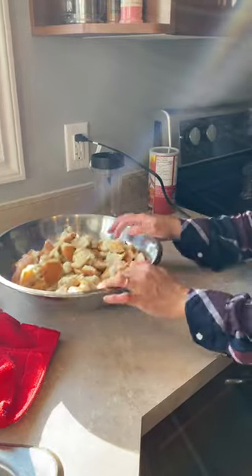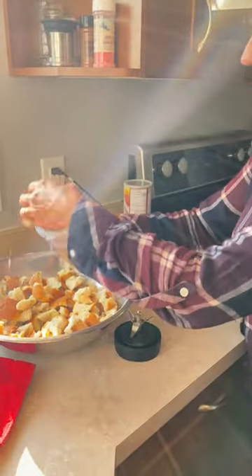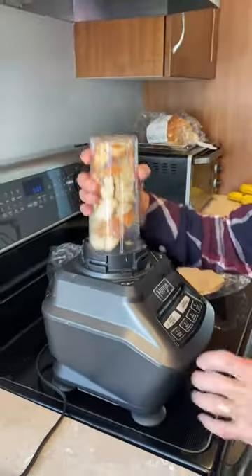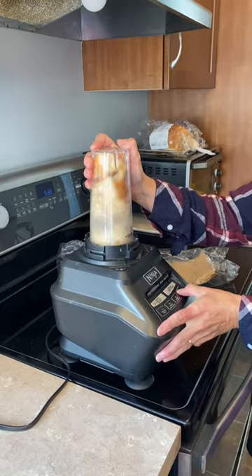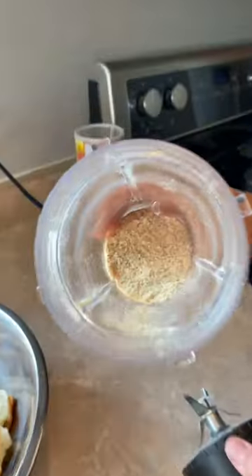Two days later, you're going to check on your bread. Nice and crunchy — sounds good. We're going to make it into breadcrumbs now. Go ahead, put those bread pieces into your blender. Look at that — breadcrumbs.